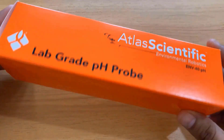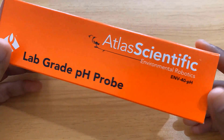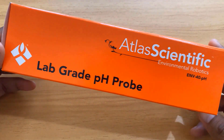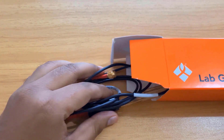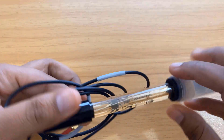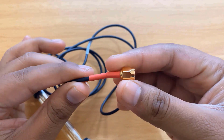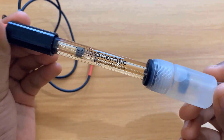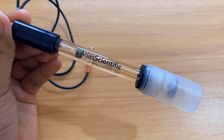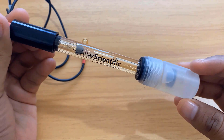Now let's see the pH sensor complete kit. This is the industrial grade pH sensor probe for pH measurement, developed by Atlas Scientific, also known as Environmental Robotics — currently the best pH sensor available on the market. This pH probe features a gold-plated BNC connector and a robust epoxy design, making it suitable for repeated use in lab and field environments. The sensor comes with its tip capped in a buffer solution.